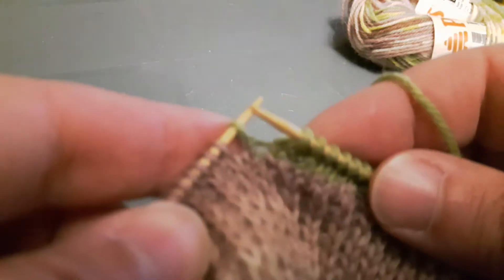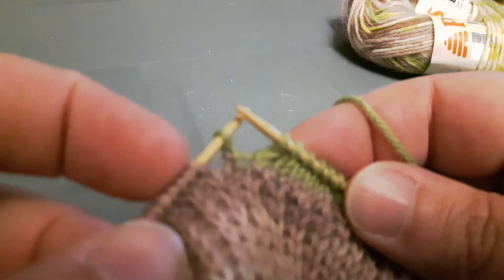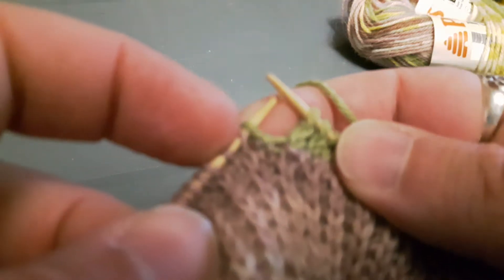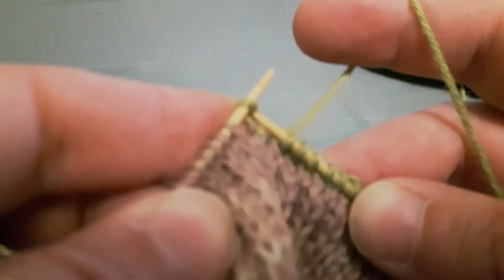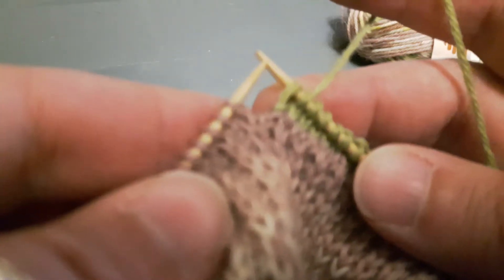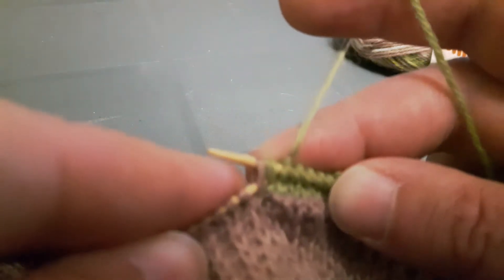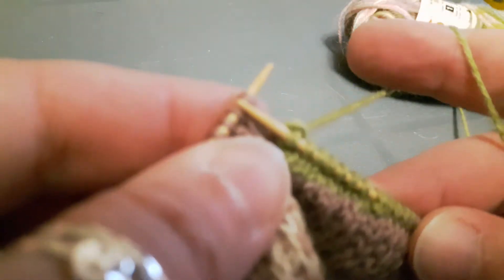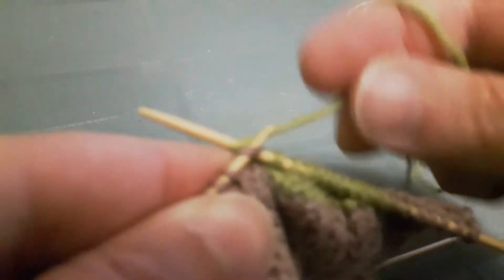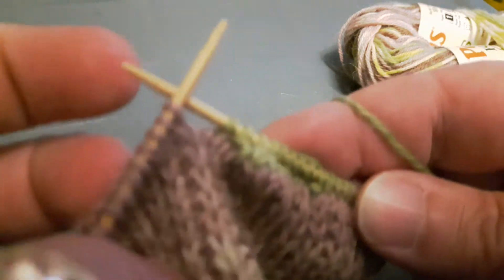I've knit across and I'm stopping one stitch before the gap. On the knit side it's always a slip slip knit, so I'm going to slip one stitch on one side of the gap, slip another stitch on the other side of the gap, and then knit those together. After the decrease is worked we always knit one more stitch, then turn.